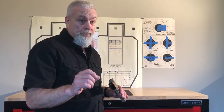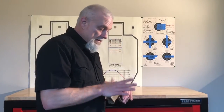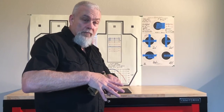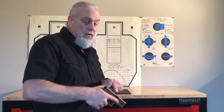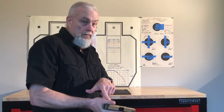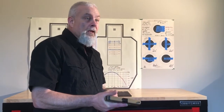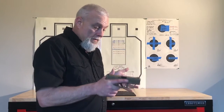Next I'm going to get my master grip — that's getting the web of my shooting hand high into the tang, wrap my fingers around, thumb up. Muzzle in my safe direction, and I have a firm handshake on the grip of this pistol.